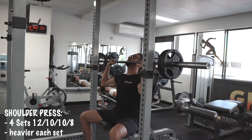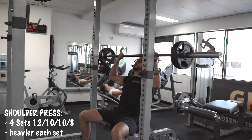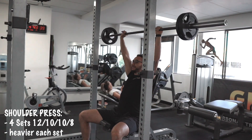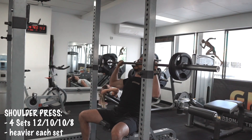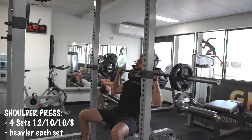We start with seated shoulder press. I usually go for four sets, and I go from higher repetitions to lower repetitions while increasing the weight every single set.